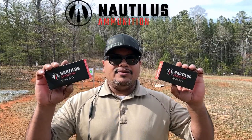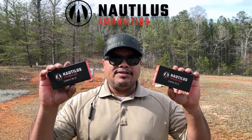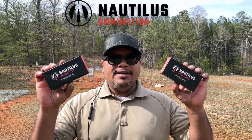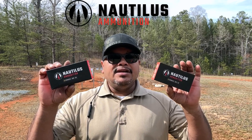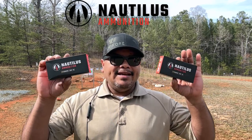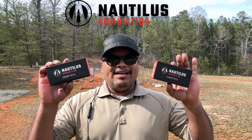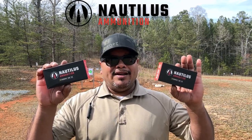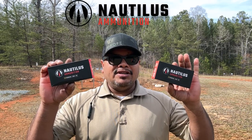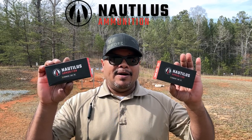I want to say thank you to Nolus Ammunition for being a sponsor of this channel. If you're looking for range ammunition, 2-3 or 9mm, they have the highest quality ammunition, typically cheaper than other retailers. They are American-made, great quality, typically around $3 to $5 cheaper than other manufacturers. Check out Nolus Ammunition and use the discount code down below to save 5% off your order.